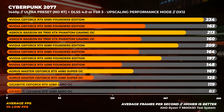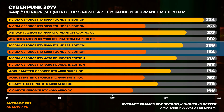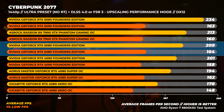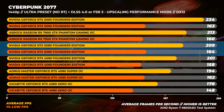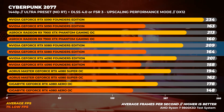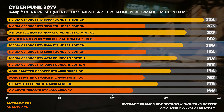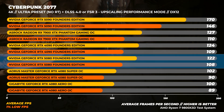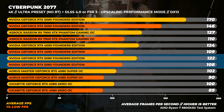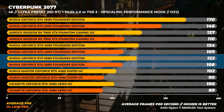In Cyberpunk 2077 with the Ultra preset and no ray tracing at 1440p, we see something really interesting — this is the first time the RTX 5080 is faster than the RTX 4090, but only by 4%. Interestingly, the Radeon 7900 XTX is about 2% faster than the RTX 5080 here. The RTX 5080 is, however, 17% faster than the RTX 4080. At 4K, the RTX 4090 is about 2% faster than the RTX 5080, but the RTX 5080 is about 22% faster than the RTX 4080.